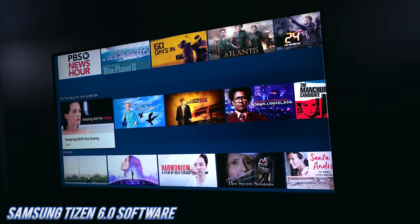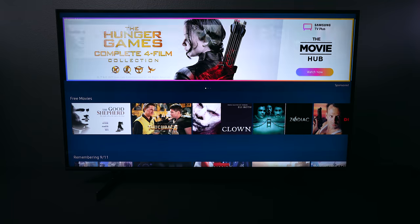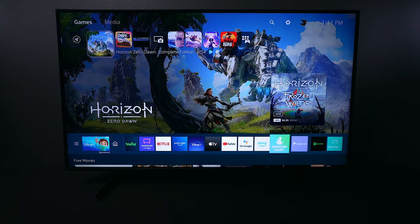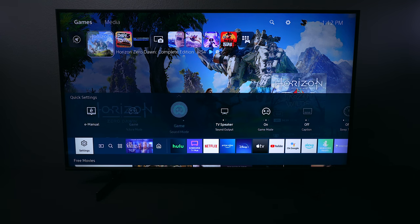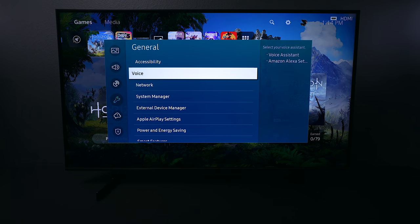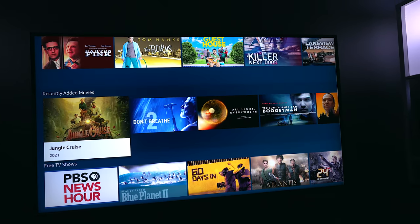Samsung uses Tizen 6.0. One difference is that you will need to log into or create a Samsung account to download applications. However, Samsung has more apps than LG, so if you're looking for a specific one, you're more likely to find it on Samsung. The OS is easy to use and has features like a web browser and thumb drive media player. Settings are a little more complicated to reach, but there are plenty of custom picture and sound profile options. This TV supports Google and Alexa in supported areas like the US.